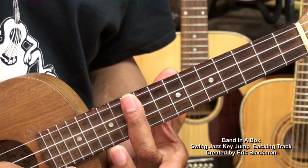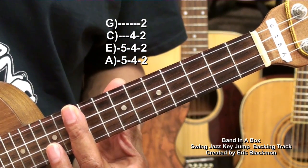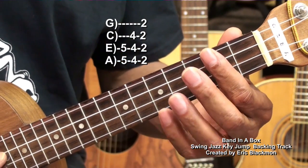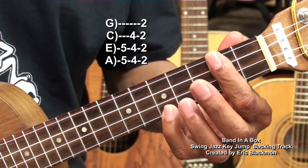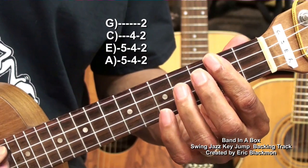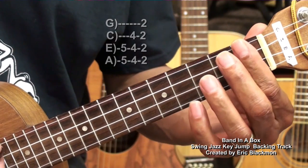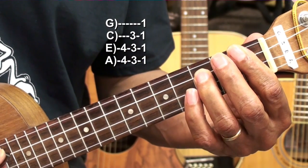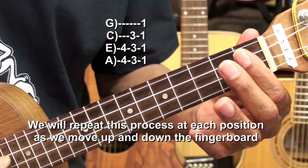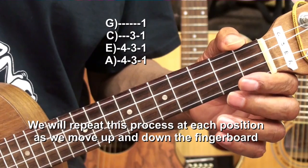Notice it's always about that main fret. For the next key, we'll go down to the 2nd fret and do the same thing. And then we'll move down one fret and do the same thing. So let's try that with our track.